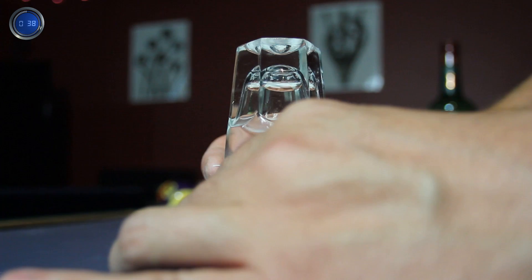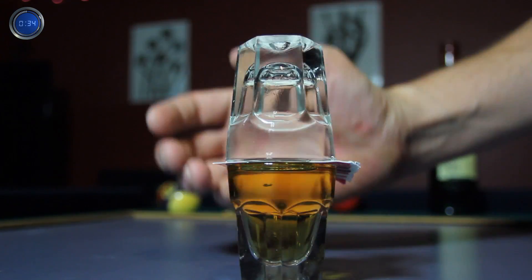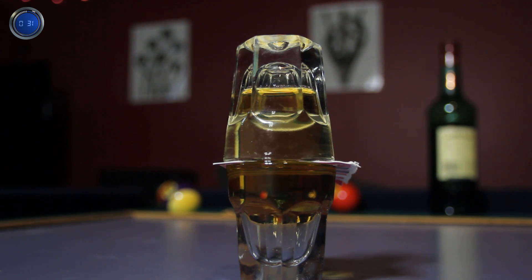When it's securely in place, slowly move the card a bit and open up a small slip between the glasses. And bazam! Look at all the crazy science happen.